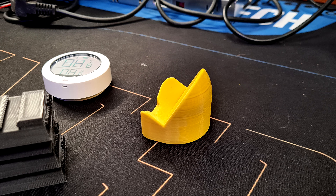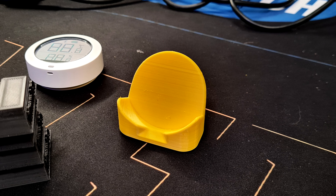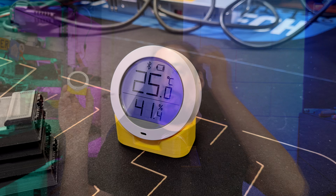Lo and behold, go on Thingiverse and someone designed this little — well, I guess you could call it a little chair. I downloaded the design, 3D printed it, and it's perfect — it's awesome. I have like 12 of these all throughout the house and they're not all yellow. The girlfriend doesn't like that, but this was one of my test samples.